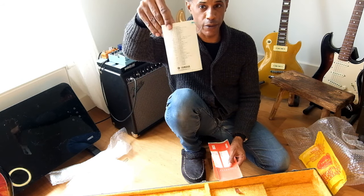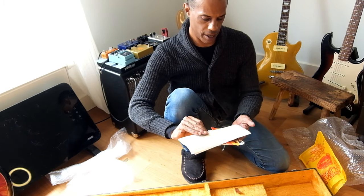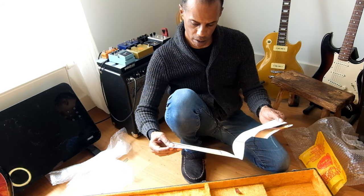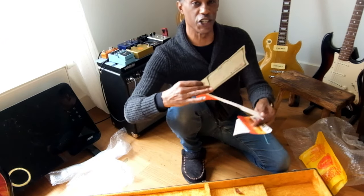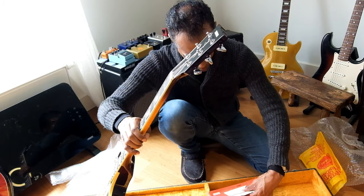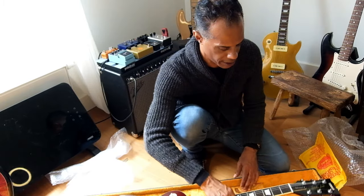Here's its owner's manual and this is your warranty card. Absolutely, completely 100% OG, this guitar in that regard.